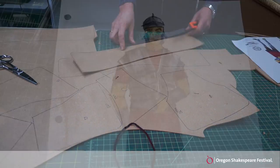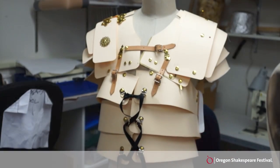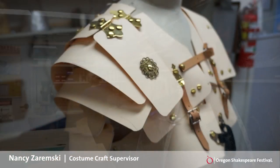The way we started out with the project is we have the sketch of the Roman soldiers in their armor, and I did a mock-up at a tag board that we would take into the fitting room so we could see how it would move, how it would fit, and the proportions for the actors.